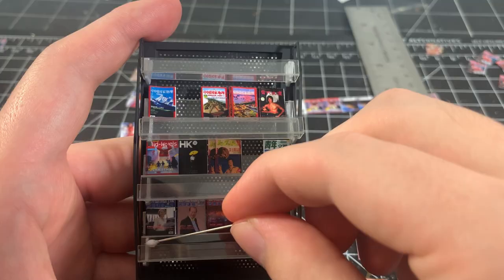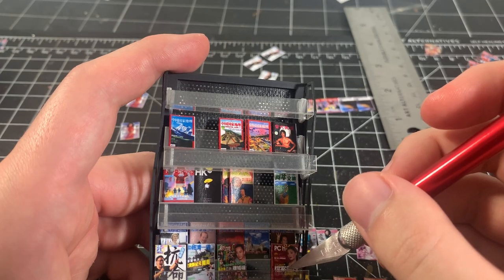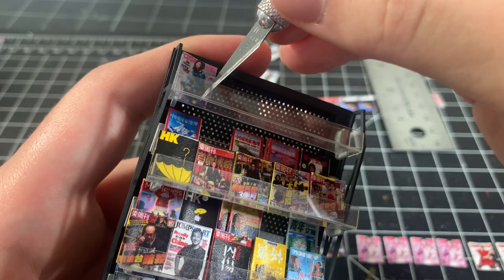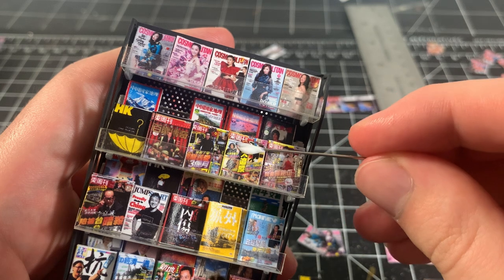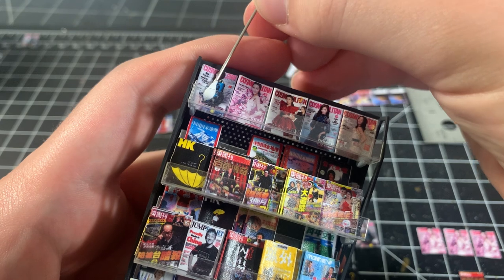Then I go back and start adding magazines to the front row of all of the shelves using the same process. To add some variation in depth, I apply some glue to the front of some magazines, and then place more magazines in front to simulate multiple copies of each magazine.